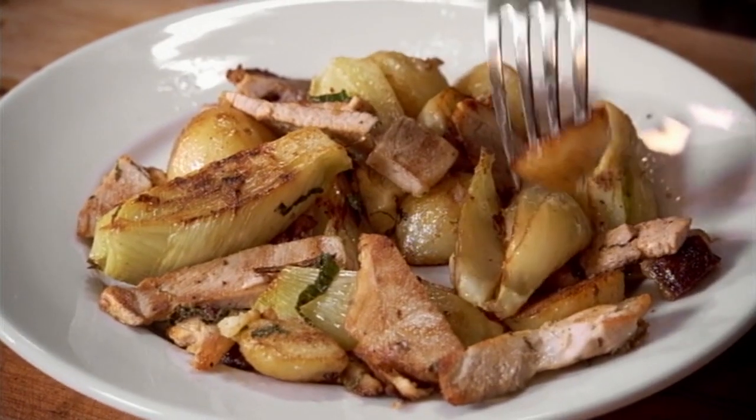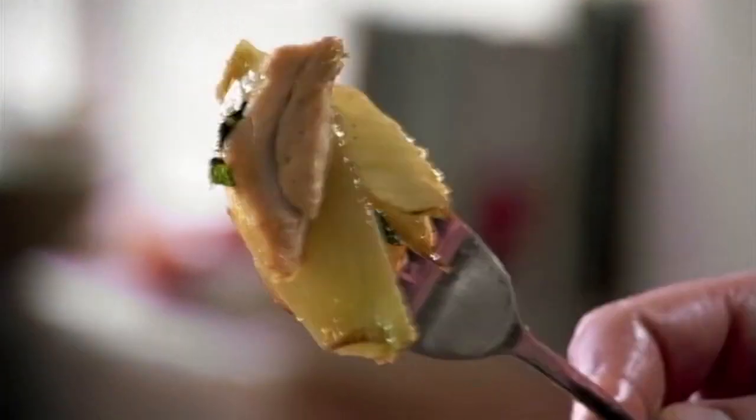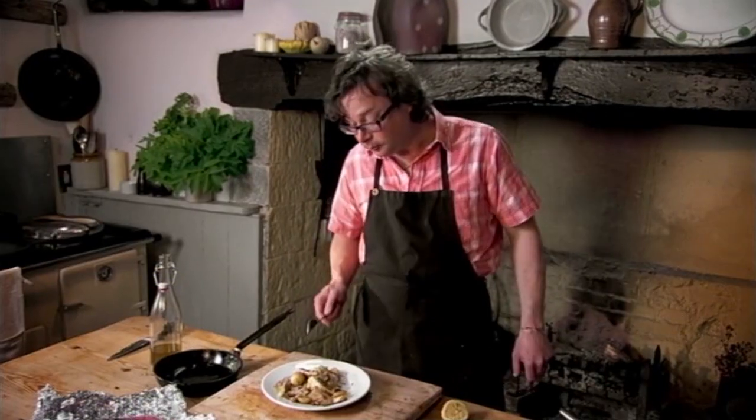And spud, fennel, pork. Lovely. It's a terrific trio, and a really super supper.